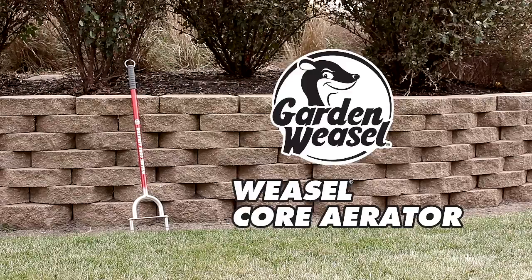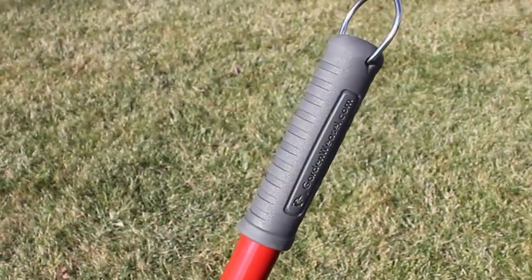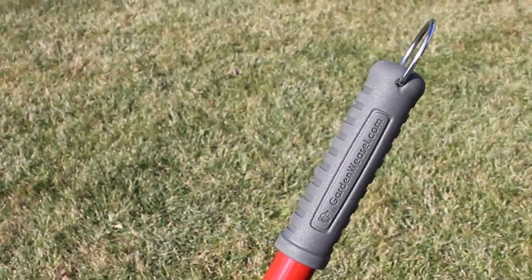The Weasel Core Aerator by Garden Weasel brings life back into hard compressed lawn areas. Core aerating allows air and nutrients to reach the lawn roots.